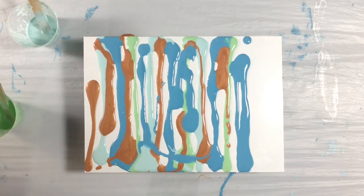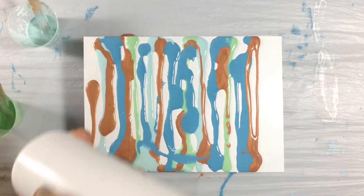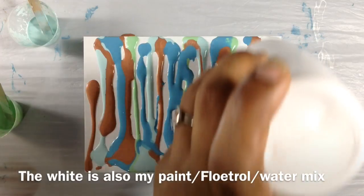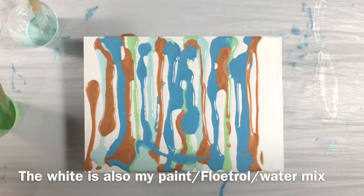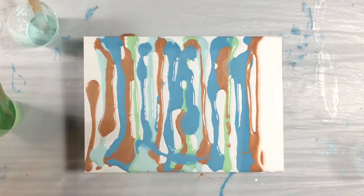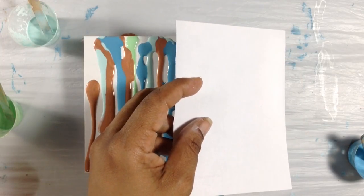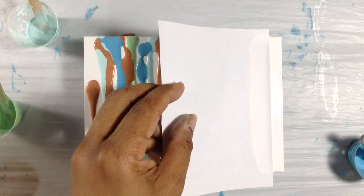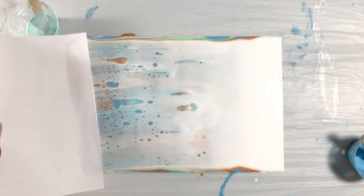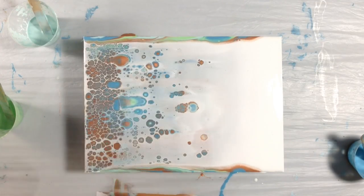Maybe a little copper up here closer to the white. I'm going to load up this area with white to pull through. I'm using a little piece of paper that I've cut to size, and I'm just going to let it sit in the white paint and drag it across.